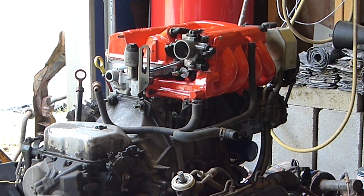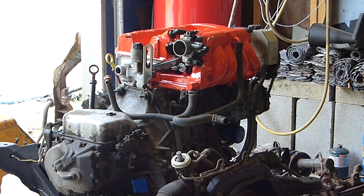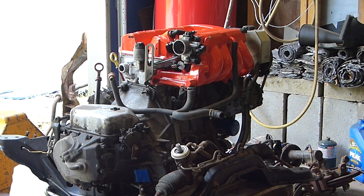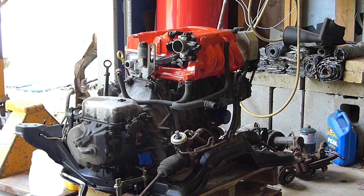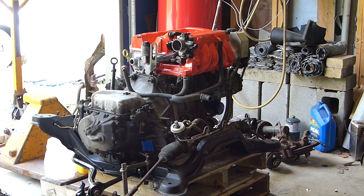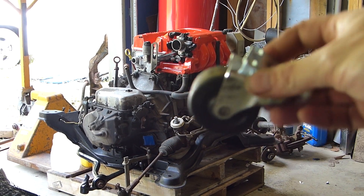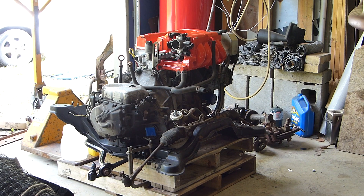I found it very convenient to drop the whole drivetrain, subframe, everything right out the bottom of the car. I dropped it onto pallets. At the time I didn't have a pallet jack, so I just got a sturdy pallet — which you can usually pick up for free — and I screwed six of these little casters to the bottom, and it let me wheel it around really easily.